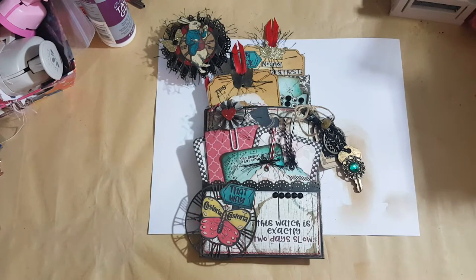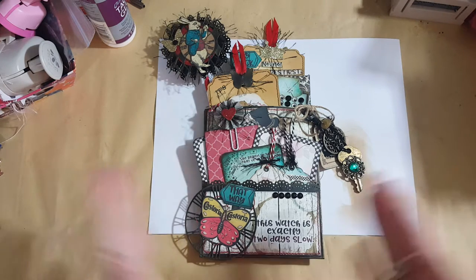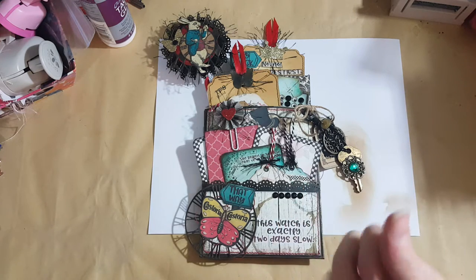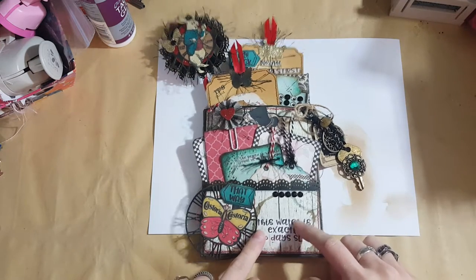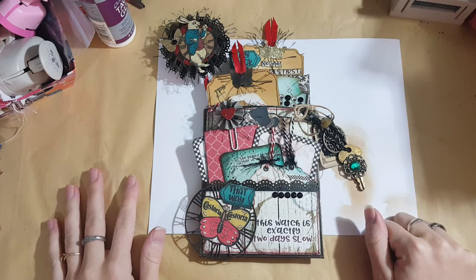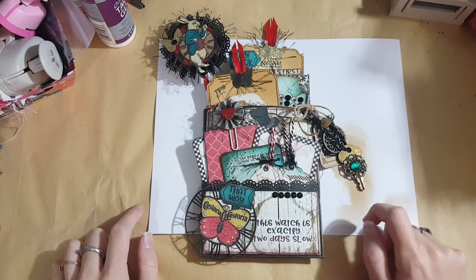Hey everyone, welcome back to my channel. Today I've come to share a design team project for Pop Stock images on Etsy. I'm not sure if I'm a guest design team member or what's going on with that, but she said I'm going to do a small quick project to show off her newest kit.